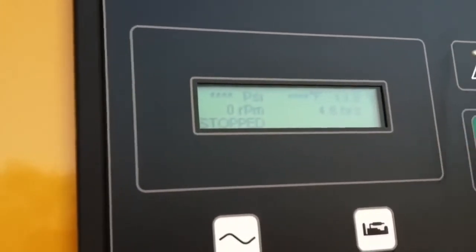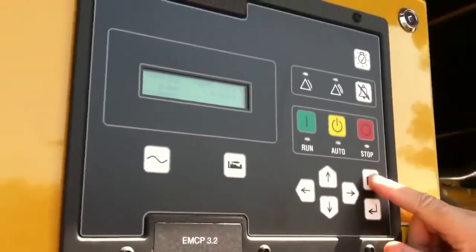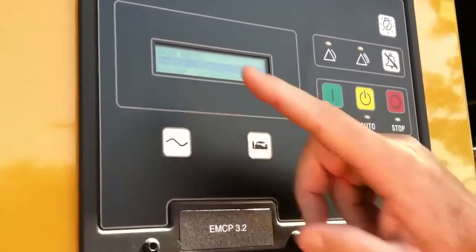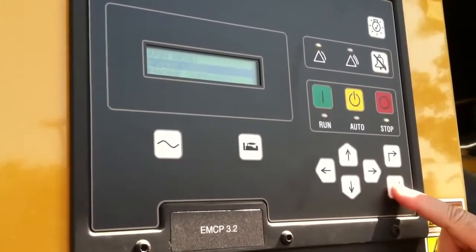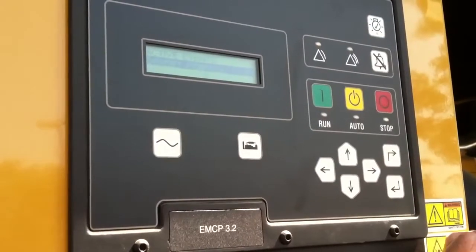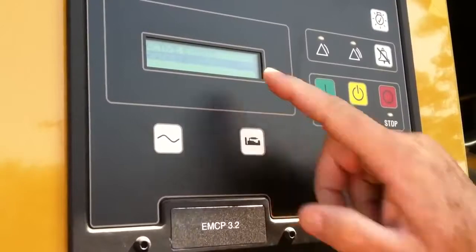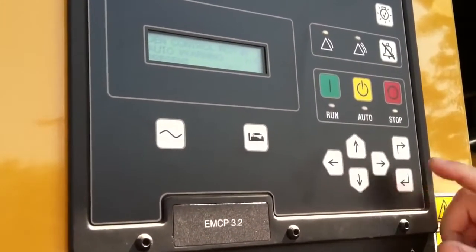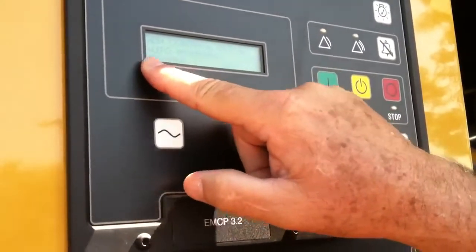What I can do from that is actually look and see what that is. I push this main menu button, and it says event logs, which is going to tell me what's going on. This is my enter key, just like on a computer. It says I have a gen set control issue, and what I'm going to do is enter that, and it's going to tell me gen control not in auto warning, and it says it's present.